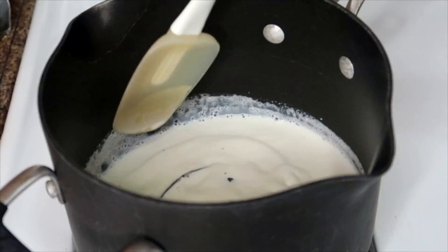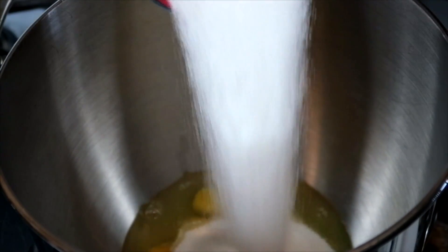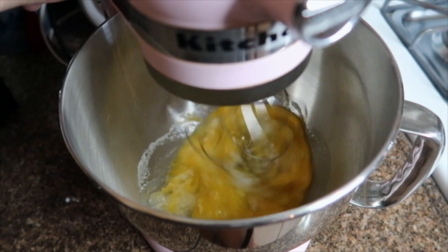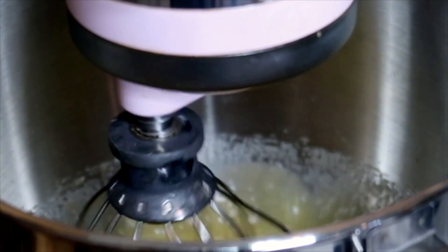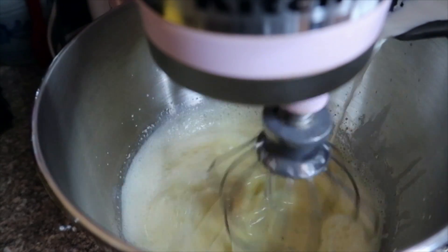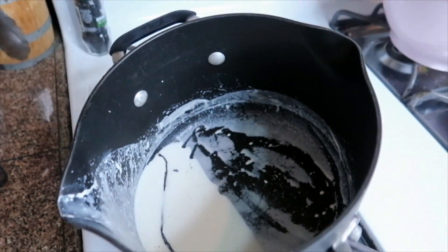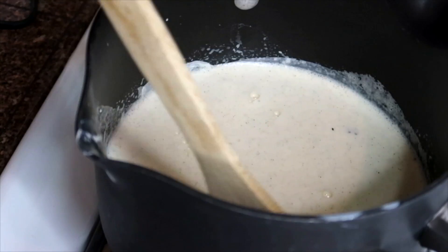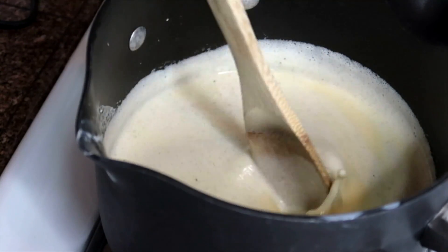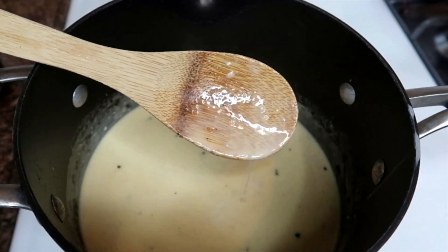In a mixing bowl I'm going to take a quarter teaspoon of salt, four eggs, and one cup of sugar and mix it up. Once the eggs and sugar are mixed together, I'm going to slowly temper it with my warm half and half vanilla mixture. When about half is mixed in, I'm going to bring it all back on the stove and literally stand here for 10 minutes and let it warm up slowly — I don't want my eggs to curdle.